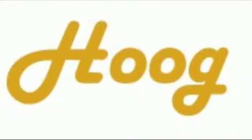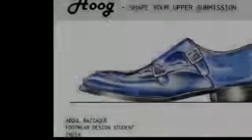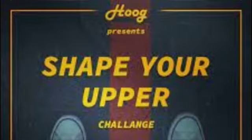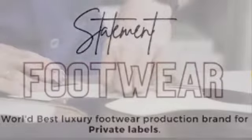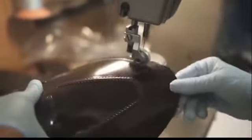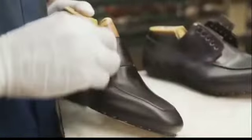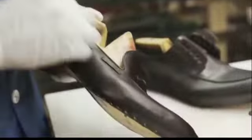Hi, my name is Abdul Razak and I am here to present and elaborate my design for the Hoog Shape Your Upper Challenge. Hoog, as an international private label brand, presents each of their pairs with the individual expression of one's creativity and style, with each of them being handcrafted.